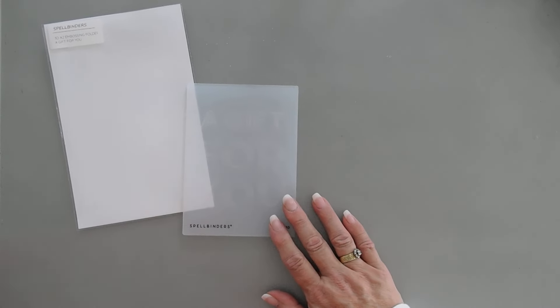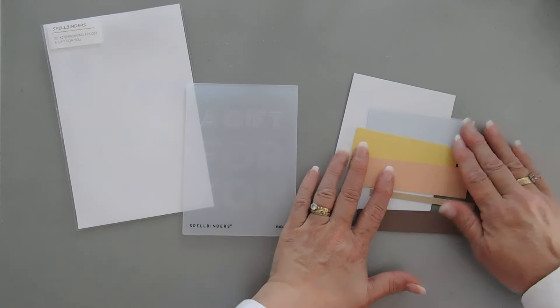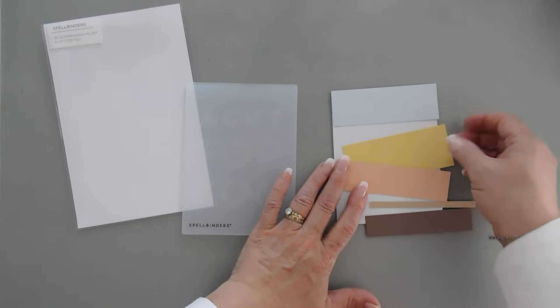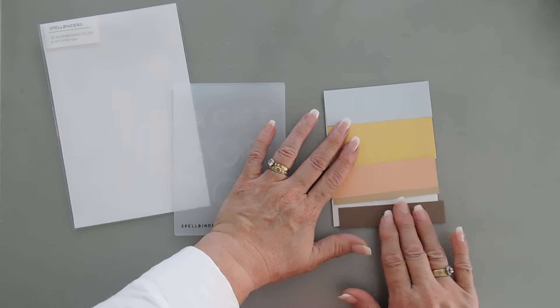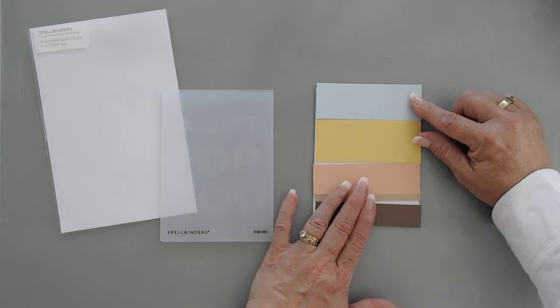The first card is pretty quick and easy. I have some strips of cardstock. I kind of wanted a fall kind of a feel, but not too fall, if that makes any sense. So I just trimmed down some strips of cardstock. These are all Spellbinders Color Essentials.